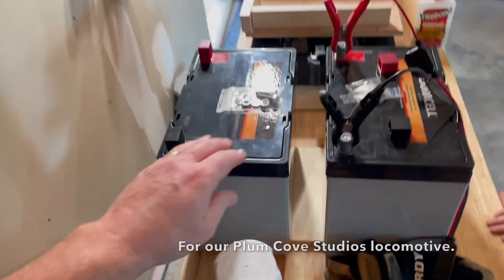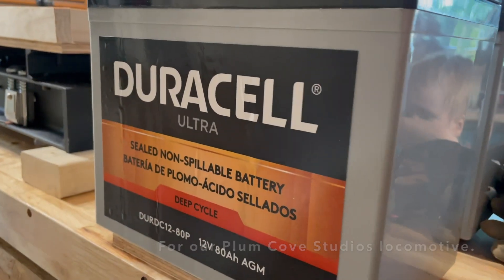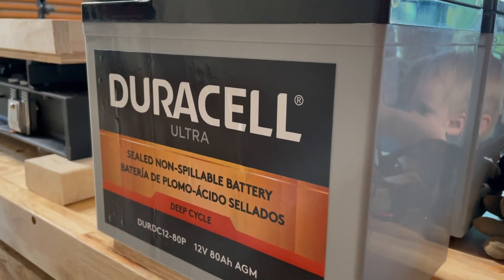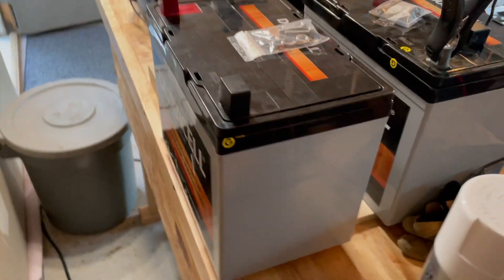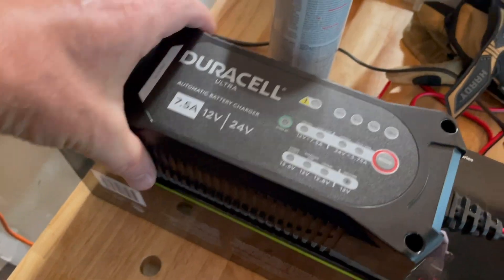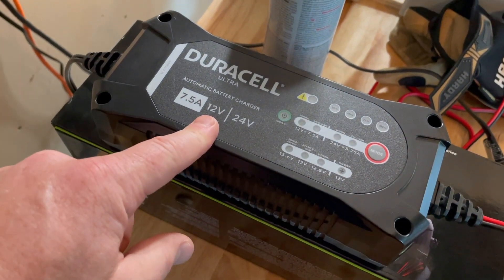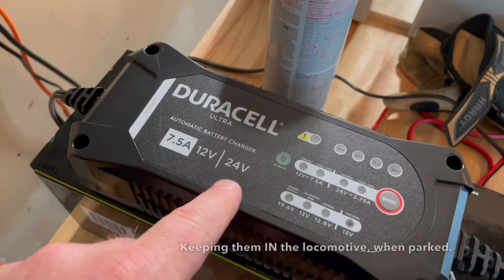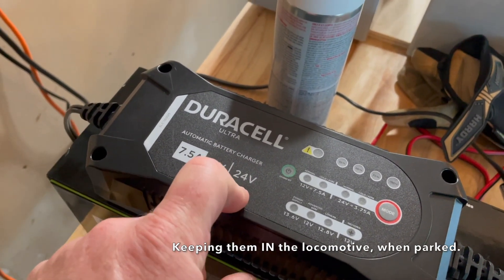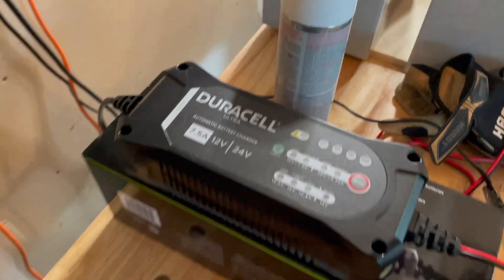All right everybody, we got ourselves some batteries — some deep cycle batteries, AGMs, 80 amp hours, Duracell. As you can see, we got ourselves a fancy charger as we figure out if we're going to charge individually at 12 volts, or when we have these in series, if we have a way of charging at 24 volts all at once.